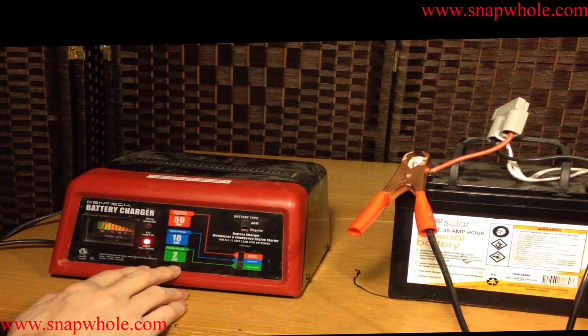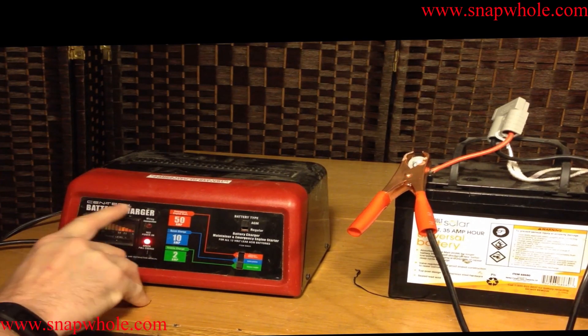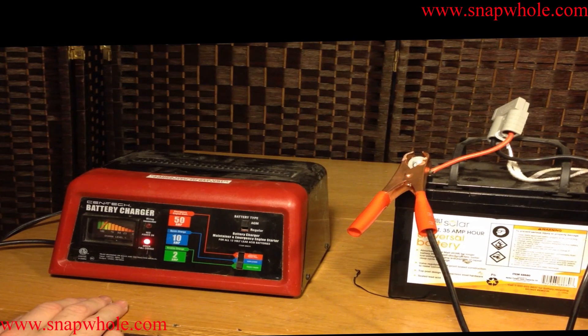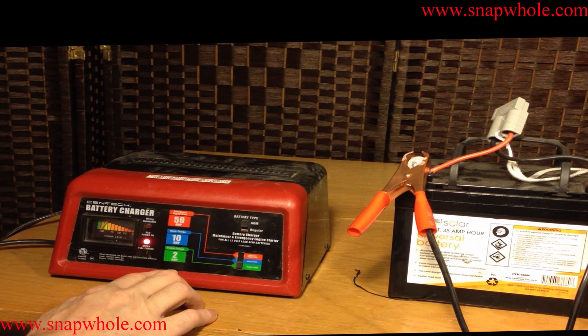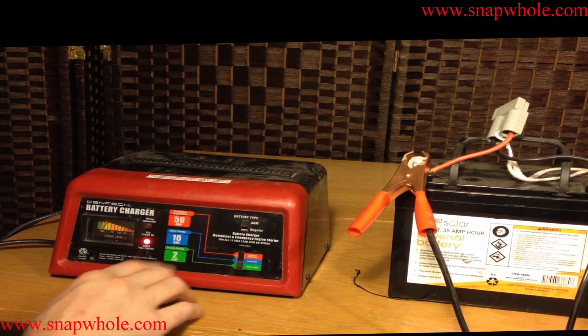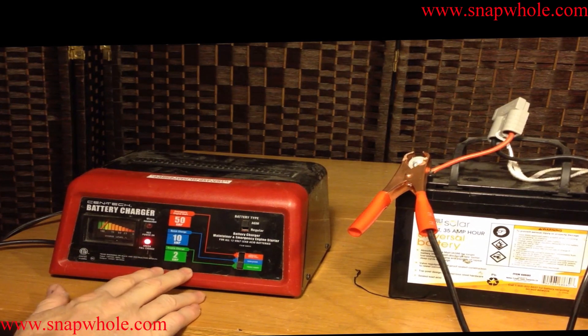This is a very good battery charger. I have seen the exact same battery charger with a different name at Tractor Supply. I got this one for $29.99 with a coupon at Harbor Freight, and the one at Tractor Supply was $59.99 — $30 cheaper, but it's the same battery charger. Obviously they're both buying them from China from the same manufacturer and putting their own label on it.